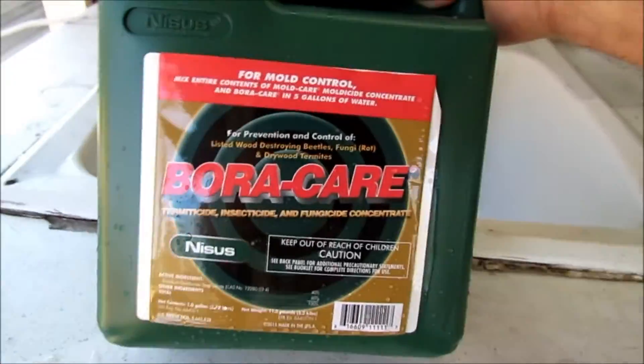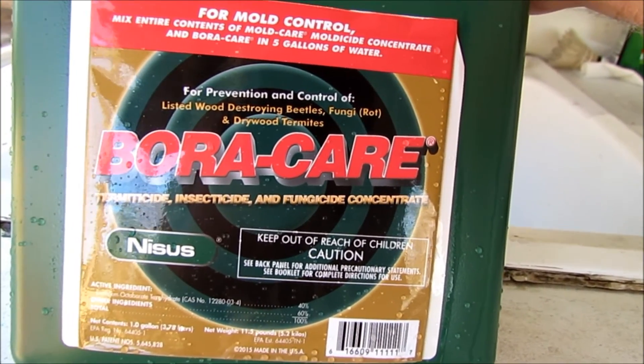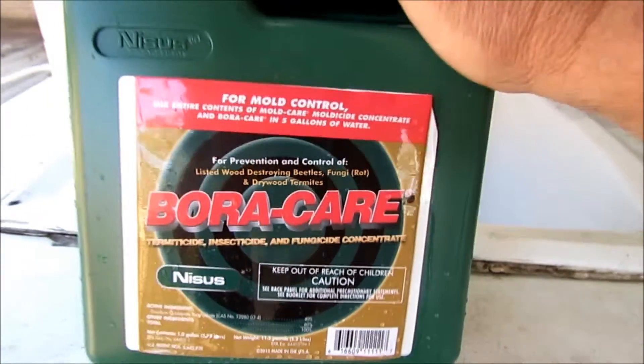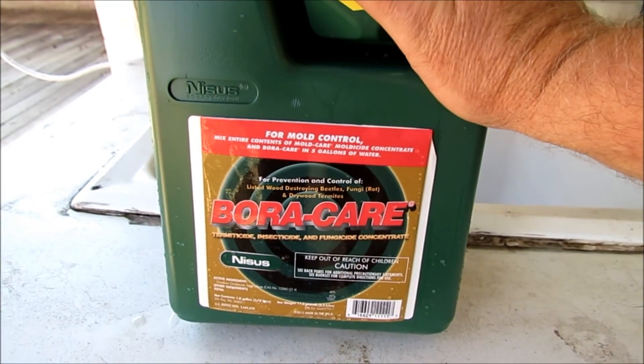I'm going to go ahead and zoom in on the label so if you want to freeze frame this you can at least get a general idea what the top of this label says. The instructions are on the back, and you can mix this product for whatever type of needs you want to apply it for.